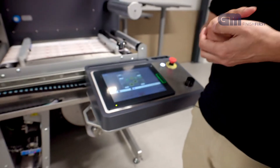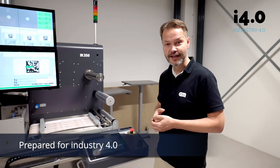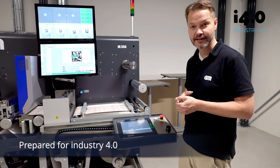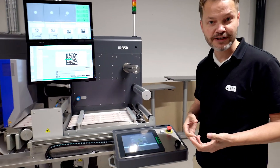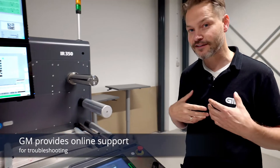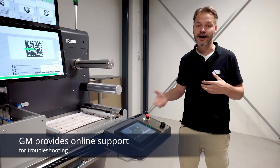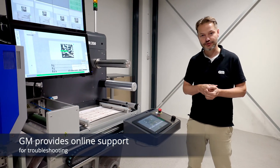The machine is, of course, Industry 4.0 compliant. That means that if you are located in some countries, you can actually get a state grant or benefit by buying this equipment. From a service perspective, it also means that we can be right there with you instantly. When the machine is connected to the internet, our engineers can look into the machine and help you troubleshoot problems.